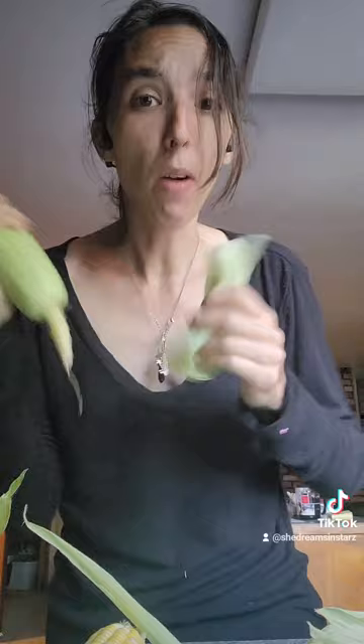Now that I've gotten to the inner part, all these really white pieces they can eat. They don't have a lot of nutritional value, so they're more of an occasional snack — like if you happen to be shucking some corn and want to give your guinea pigs a little treat, these are fun snacks you can give them.